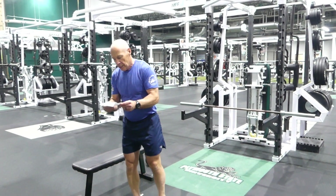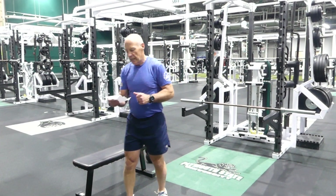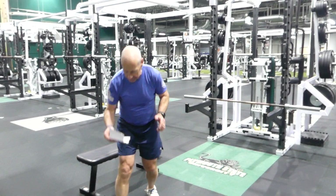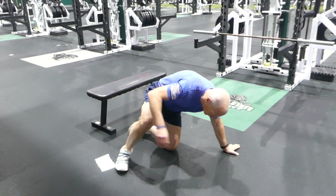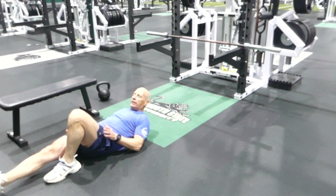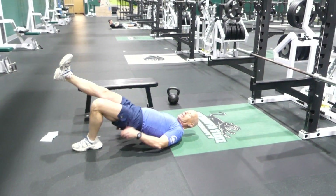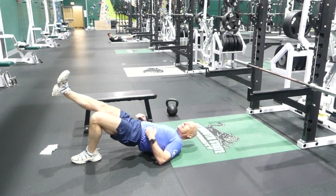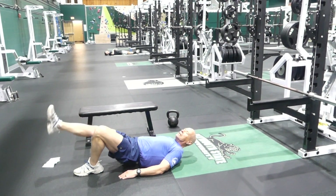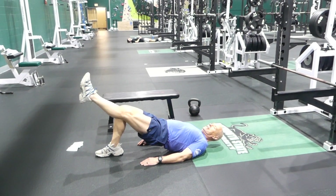A little bit of a stretch, then two more for the stomach. First one is a bridge that you're going to hold — three times on each leg, hold between 10 and 30 seconds. One leg straight, knees straight, squeeze your glutes, and you hold for 10 to 30 seconds. Then go to the other side.